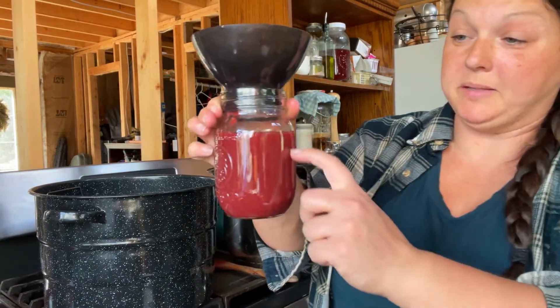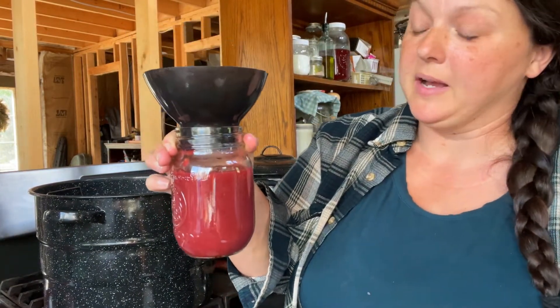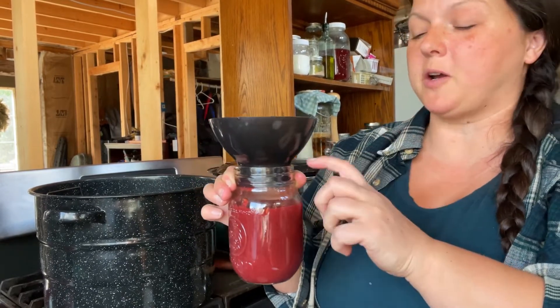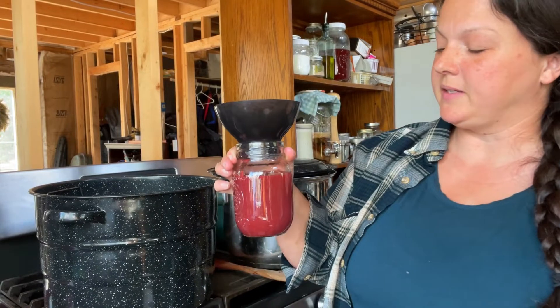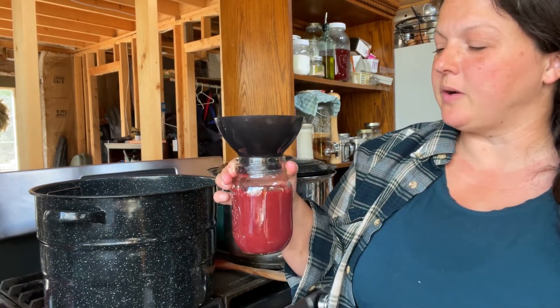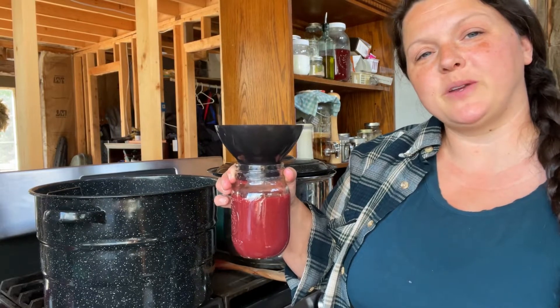We got our five pints and then it looks like we got almost a sixth pint, but I'm not going to put this in the canner or waste a new lid on it because there's just way too much head space and it's not going to make a good seal. So I'll just put it in the fridge and we'll use it up this week.